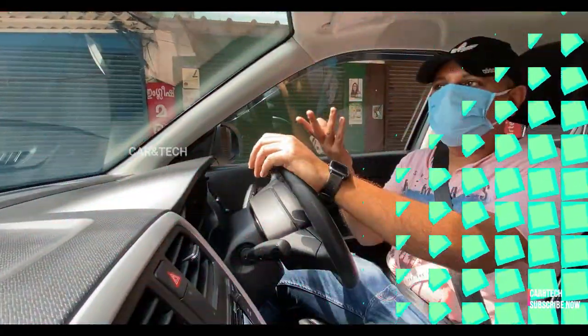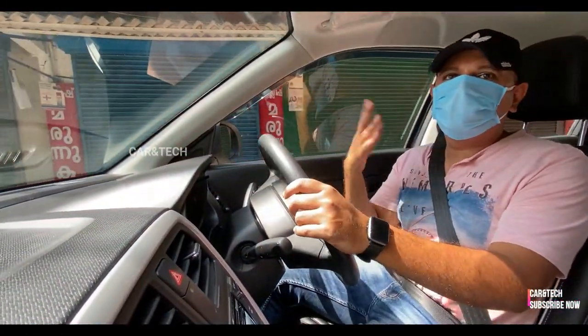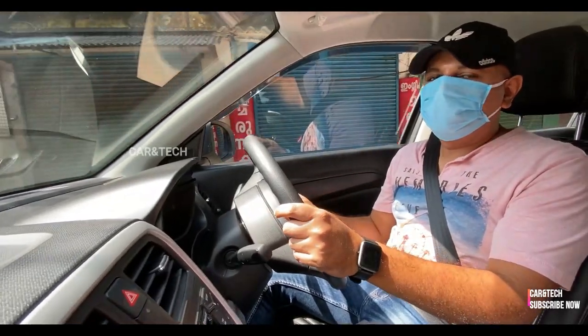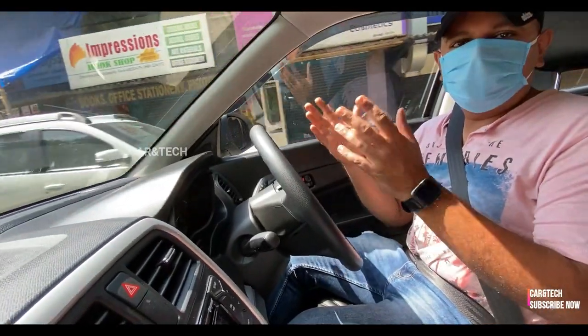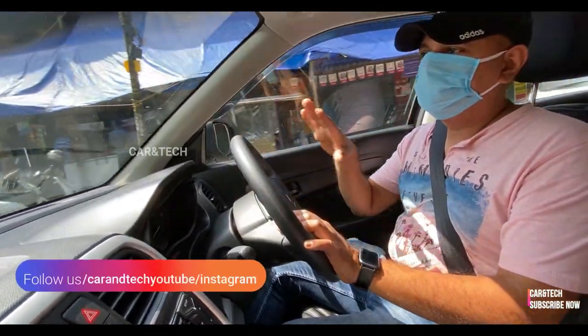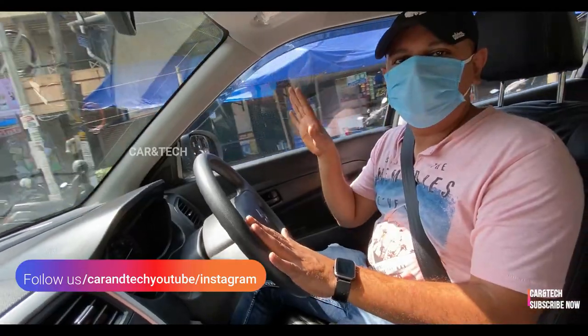When it comes to driving the car, I would say driving dynamics have not changed much from the previous model but are a little bit softer now. The McPherson struts on the front and the torsion beam with coil springs on the back do an excellent job of ironing out potholes and bumps.